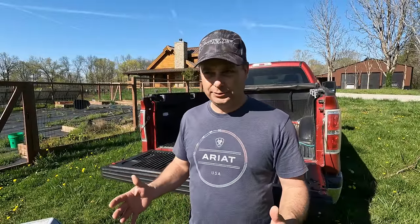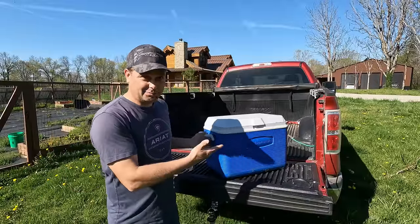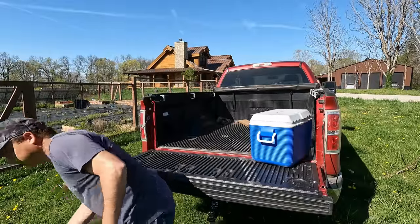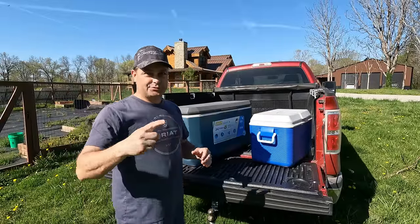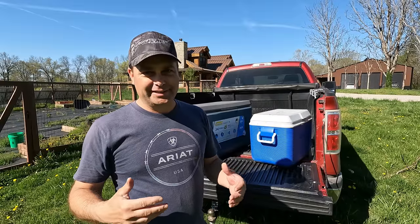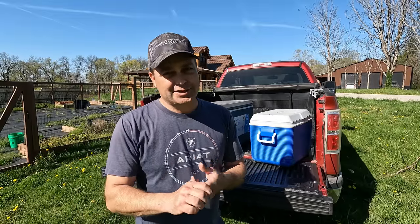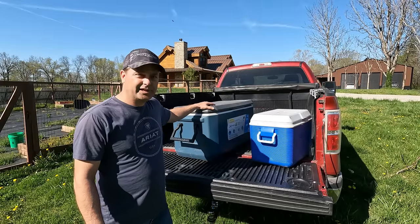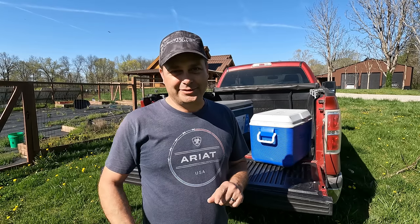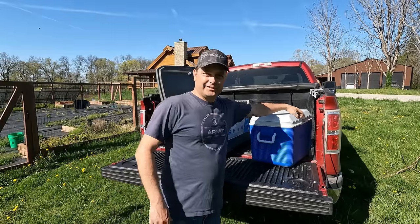When we go pick up these fish we have to have our own container full of water to put the fish in — they just don't have enough water for everybody. I've got two different coolers: a small cooler and a bigger cooler. We're going to fill them with water and strap the lid down tight with a ratchet strap so none of the water splashes out. One type of fish is a bigger predator fish, so we're keeping it separate from the smaller fish.